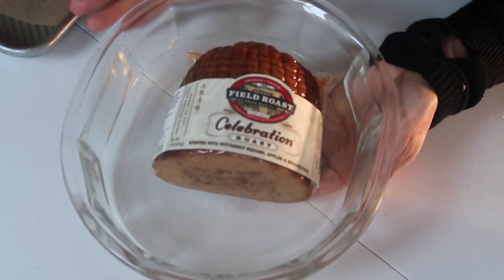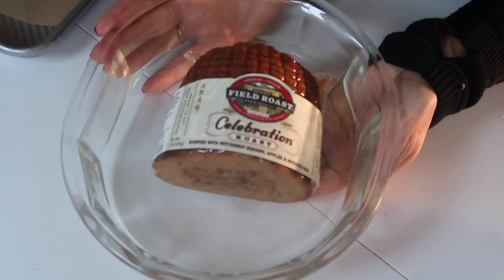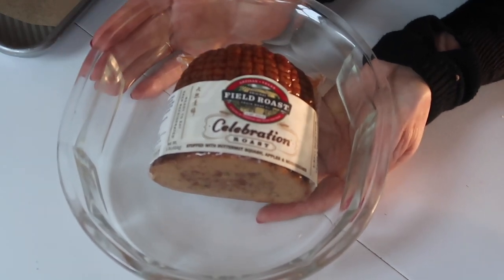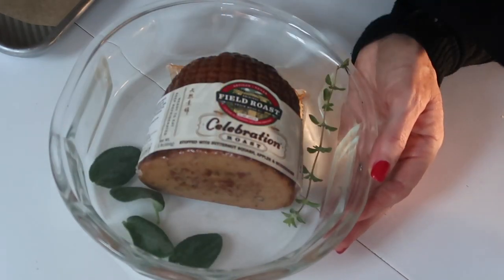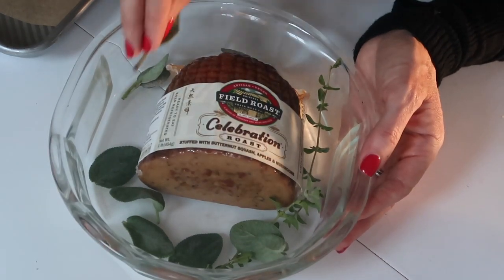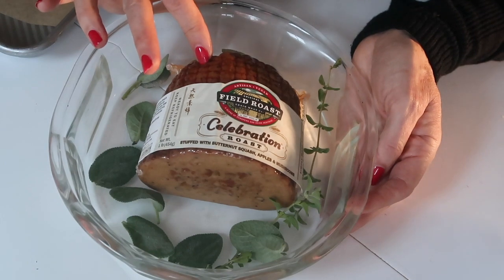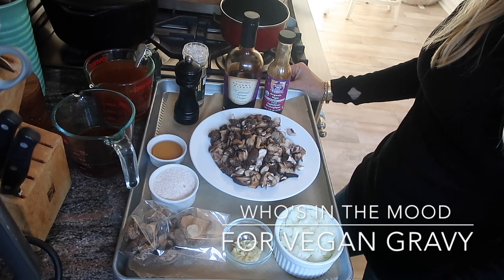Take it out of the packaging, put it in a baking dish with about half an inch of water because you do not want it to dry out — trust me. Then pop some fresh herbs around it; I love thyme and sage. The herbs will steam and basically steam-bake the roast so it'll be moist and absolutely delicious.